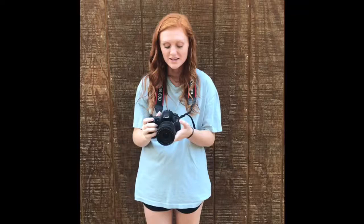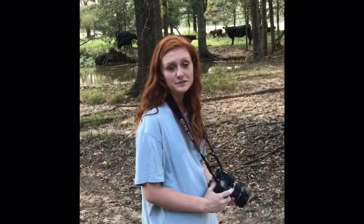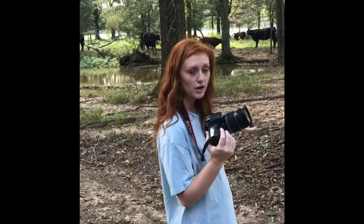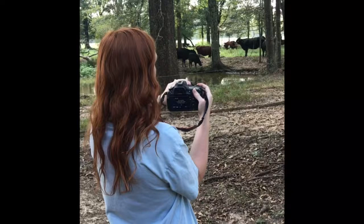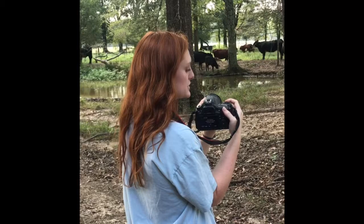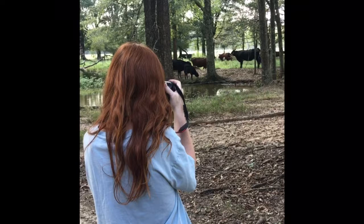When taking pictures, make sure that you have the neck strap around your neck so you don't drop the camera. First, turn the camera on and make sure the full auto mode is selected — press the button on the dial and go to full auto. I'm going to be taking a picture of some cows in my backyard. Point your camera at the object, look into the viewfinder with one eye. You can twist the lens to the left to zoom in on your object, then hold down the shutter button to focus and press it all the way down to take the picture.